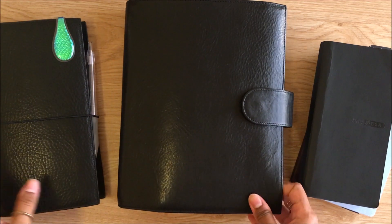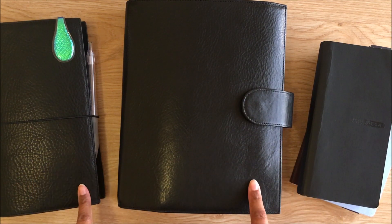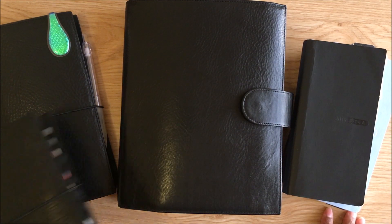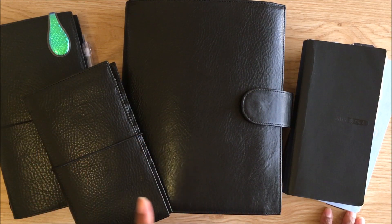Hi guys, welcome to my YouTube space. I am finally doing a 2020 planner video. I was supposed to do a 2020 stack at the beginning of the year, but at that time I was still sorting out my system. After six months of experimenting, I think I finally found a system that is working out great for me.